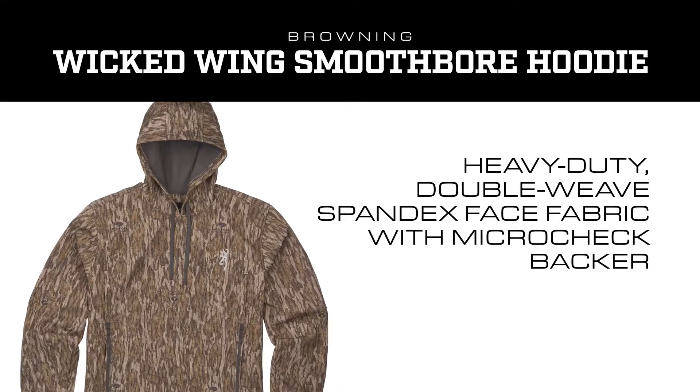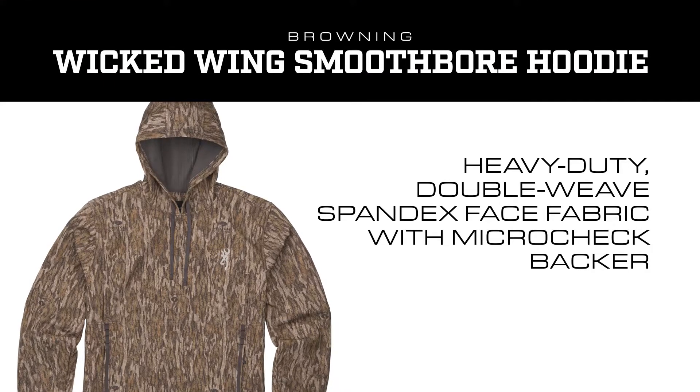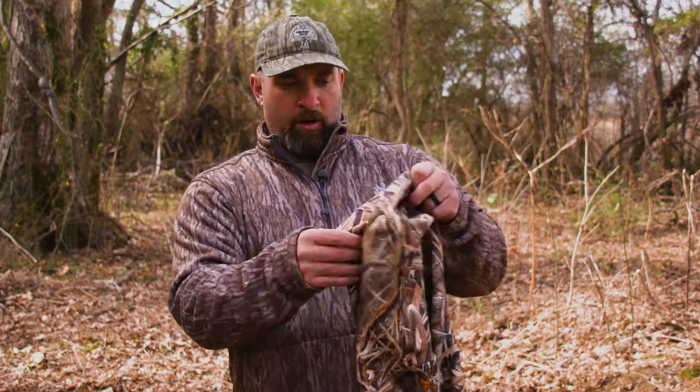This thing right here is going to knock the wind down. It's got this double weave spandex material. The wind is what freezes me, and in duck hunting especially if you've got to wade a long ways, something light like this is the way to go.